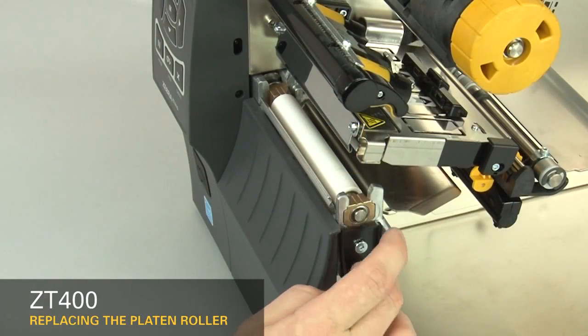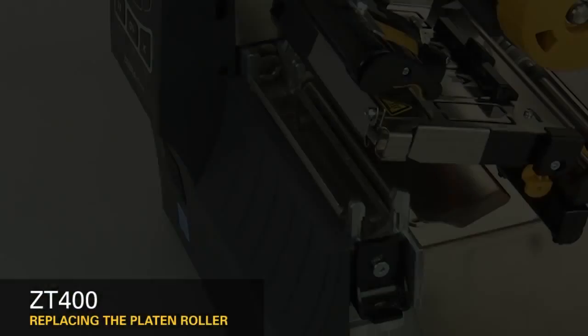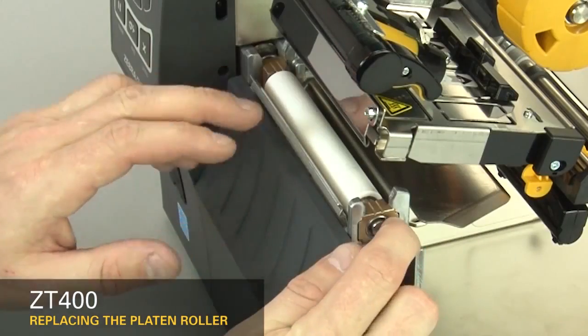Press down on the platen retainer. Slide the platen roller out. With the grooves up, set the new platen roller into the platen housing. Press down and hold the platen retainer while you slide the platen roller into the housing.